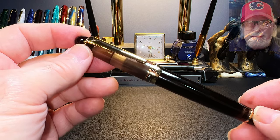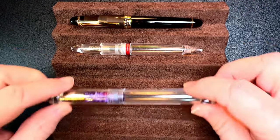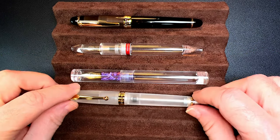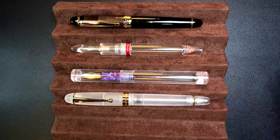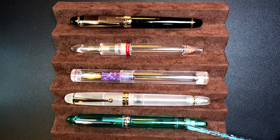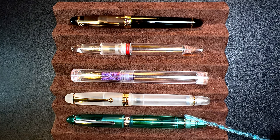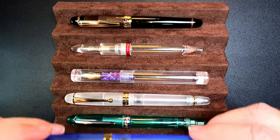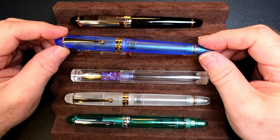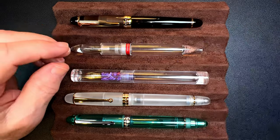Now let's look at some size comparisons. Here is the Majon S7 eyedropper with a Moon Man M1 eyedropper, a Moon Man C1 eyedropper, an Asvine V126 vacuum filler, and a PenBBS 348 test model pump filler. The PenBBS 348 was a prototype never reproduced after the first batch — a modern version of the classic Parker Vacuumatic filler. The Asvine V126 has the same kind of frosted turned acrylic as the Majon S7, but frosted on the outside instead.